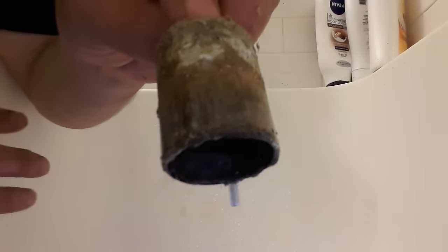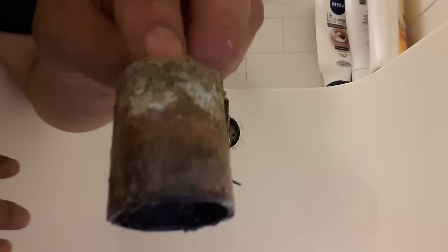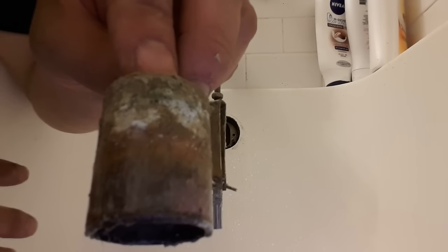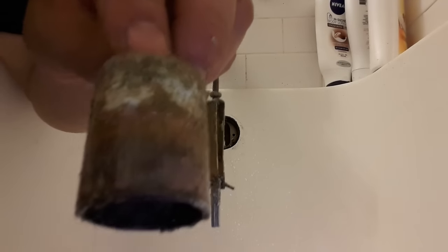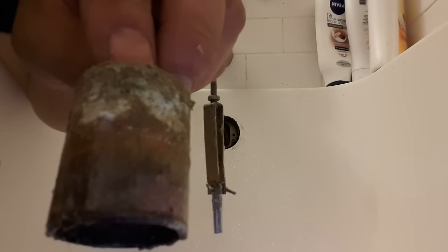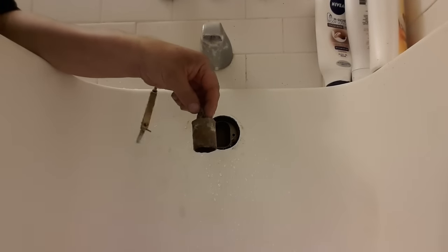You can put something like a stopper in there, but if you have one of these that's stuck and you can't get it out and you need to snake the drain, hose it down with WD-40 and let it sit and sit and sit, and eventually you'll be able to pull the nut out.